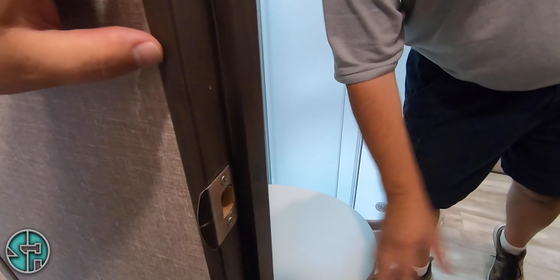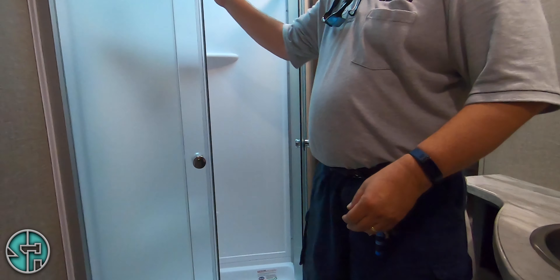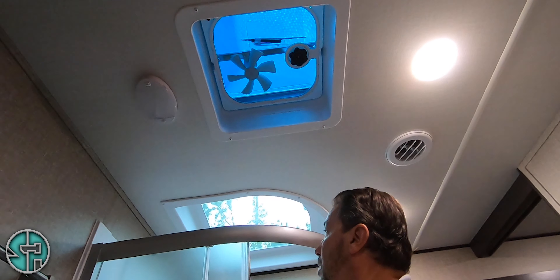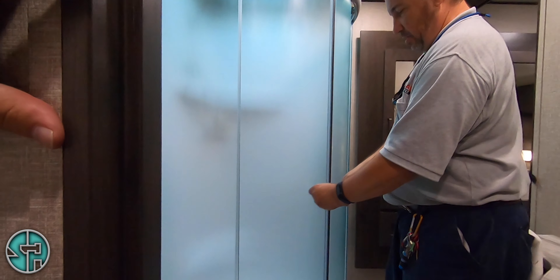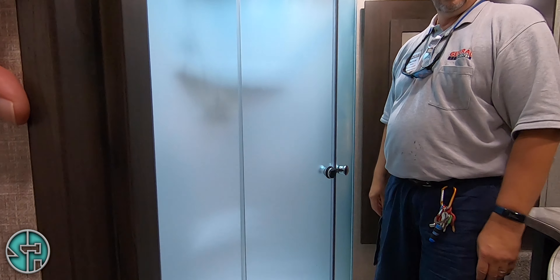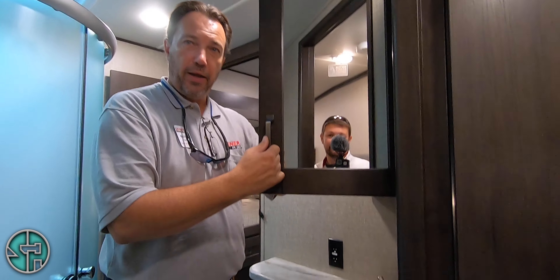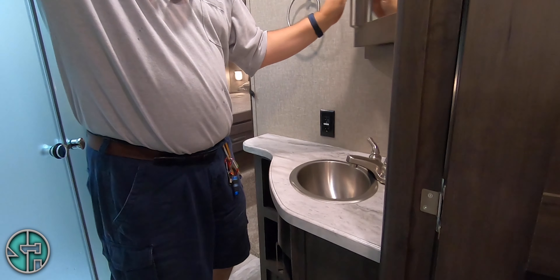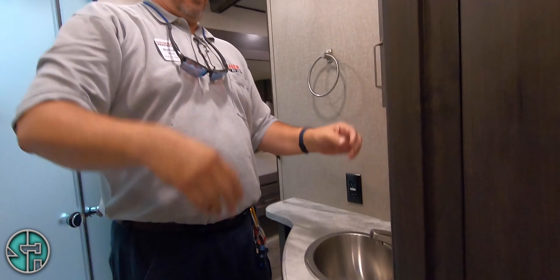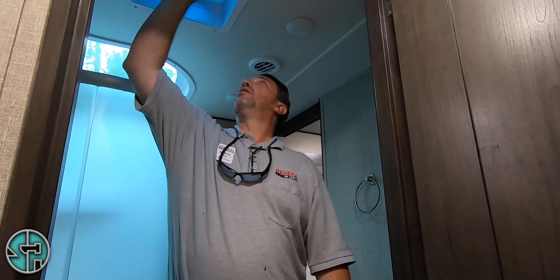Make sure all your doors and things like this are closed when traveling. Light switch here. Your shower door — when traveling, close it. You've got the same deodorizer and toilet paper ring here. Motion sensor light right here — this is good at night. It'll automatically come on as soon as it senses you're there. You've got AC in here.